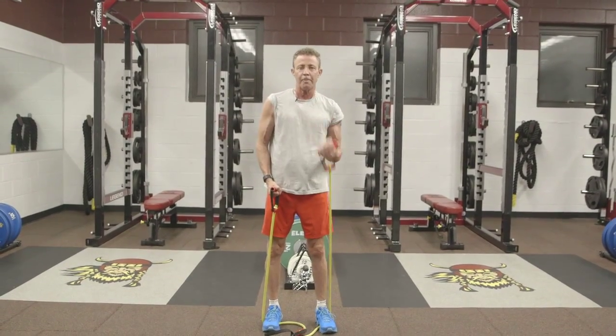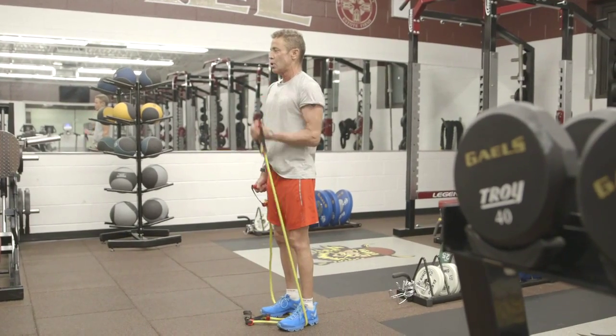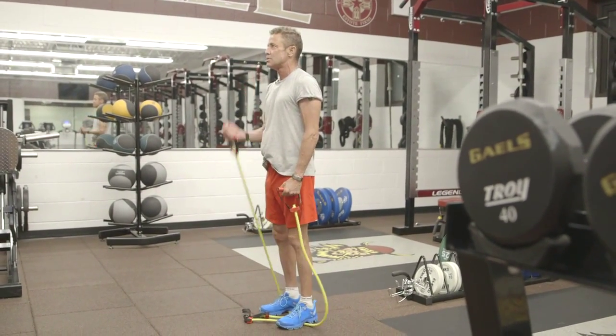You can alternate arms or you can do both arms. With this exercise I like to do three sets of ten. So bust out the bands.